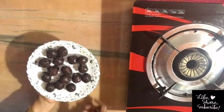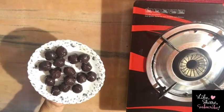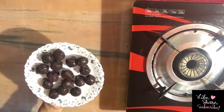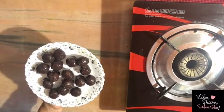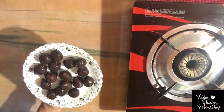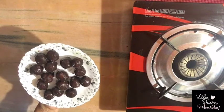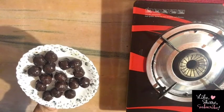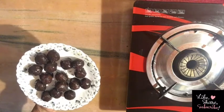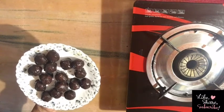We are ready to add chocolate. It is very tasty. We are very happy to add ingredients. Please add a little cocoa powder or chocolate. Please like and subscribe to our channel.